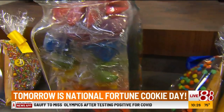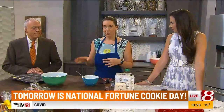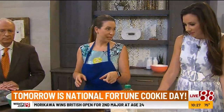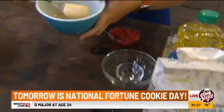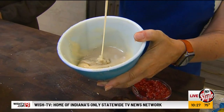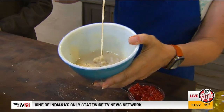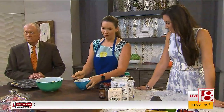You start out with just flour and sugar, usually equal proportions. So if you're going to do a half a cup of one, you do a half a cup of the other. You want to put a splash of vanilla in and a couple of egg whites, and you just want to mix it together really well until it becomes a nice paste. I always add in a tablespoon of vegetable oil if I'm making them at home.